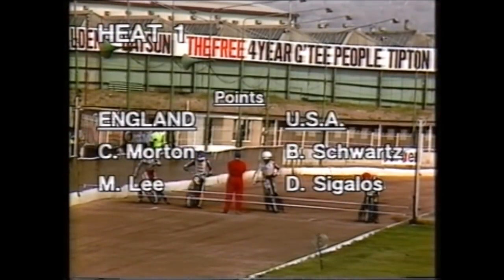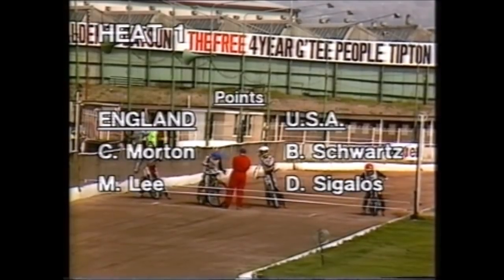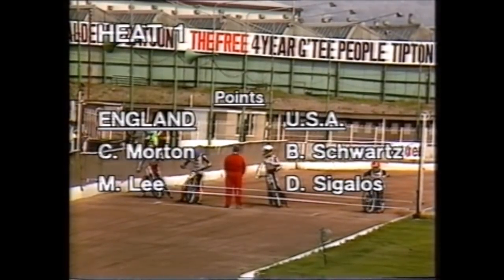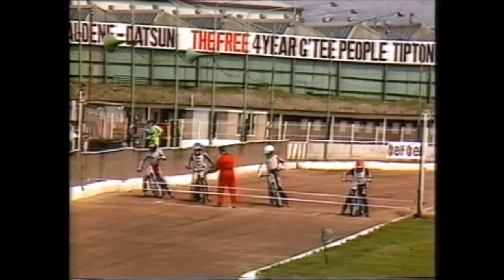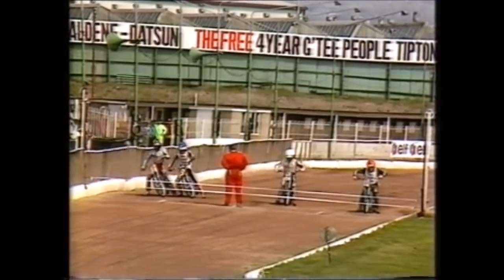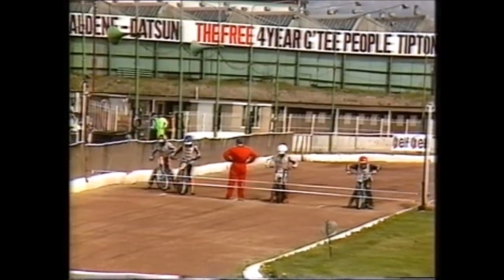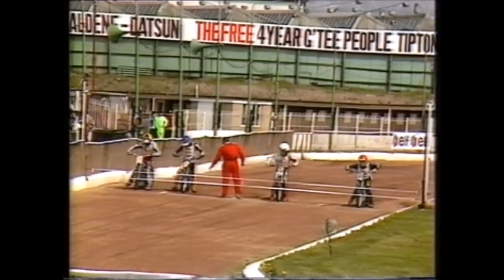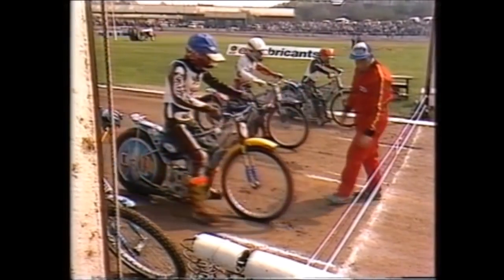Heat one of the third test — all tied up on the inside, Chris Morton in red for England, Bobby Schwartz in white, Michael Lee in blue — who could be the key figure in this England squad without its skipper Kenny Carter — and Dennis Sagalos in yellow and black on the outside. They're looking for the green light.